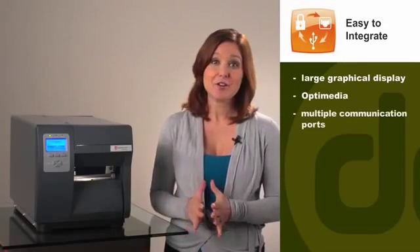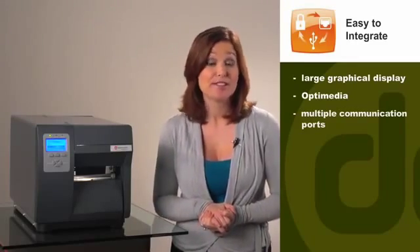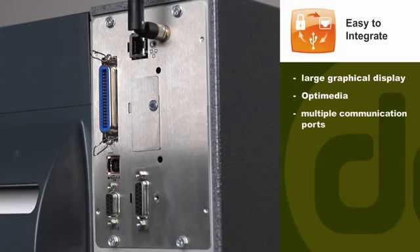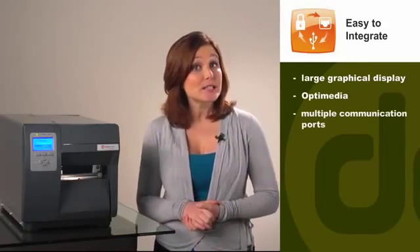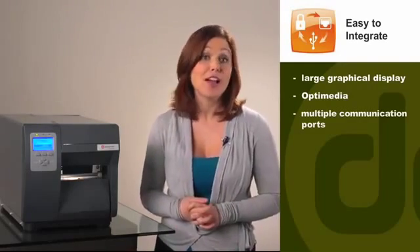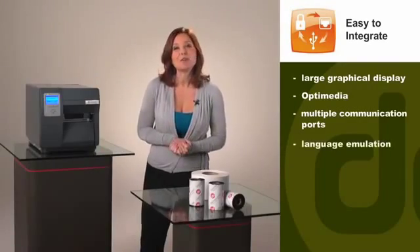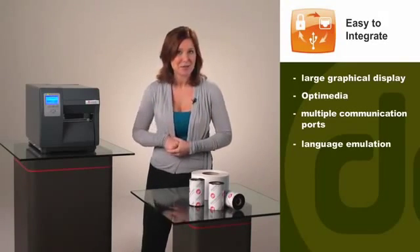We know that easy integration is important, so we include the largest selection of communication ports, including parallel, serial, and USB ports as standard features. LAN, wireless LAN, USB host, SDIO, and GPIO connections are available as options. Popular language emulations are also included so you can seamlessly replace existing printers.